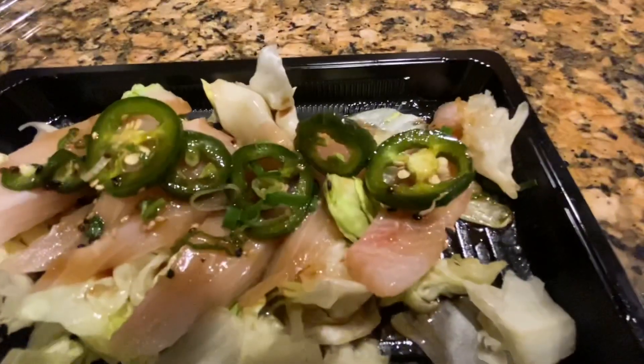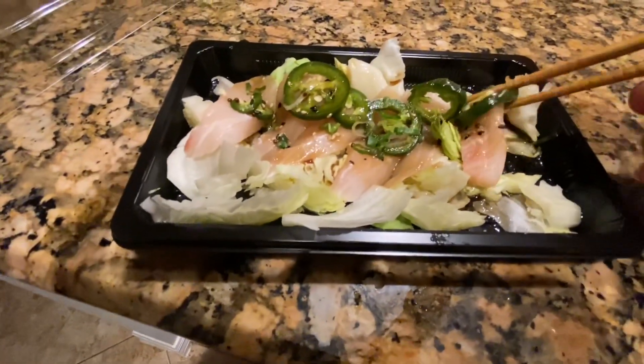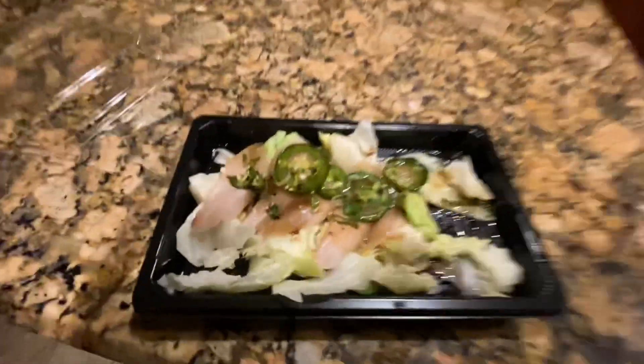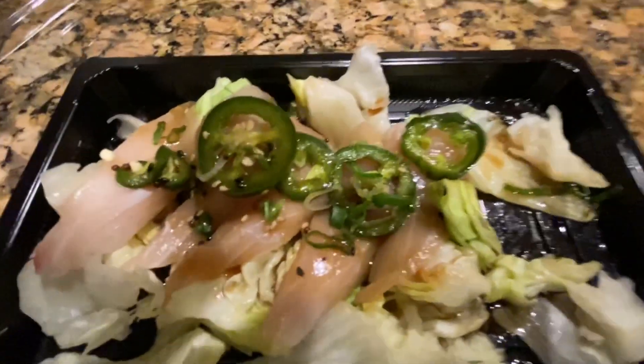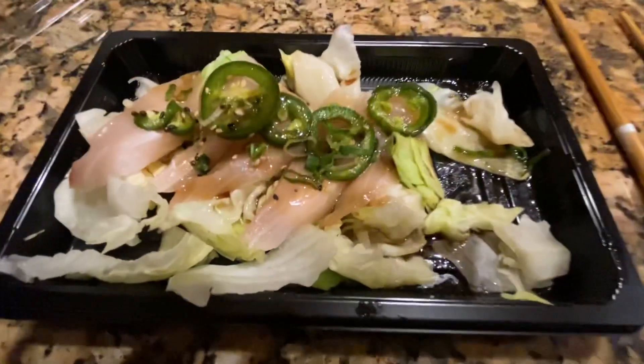Yellowtail with jalapeño. Yellowtail jalapeño — very nice. I'm going to pick this up.